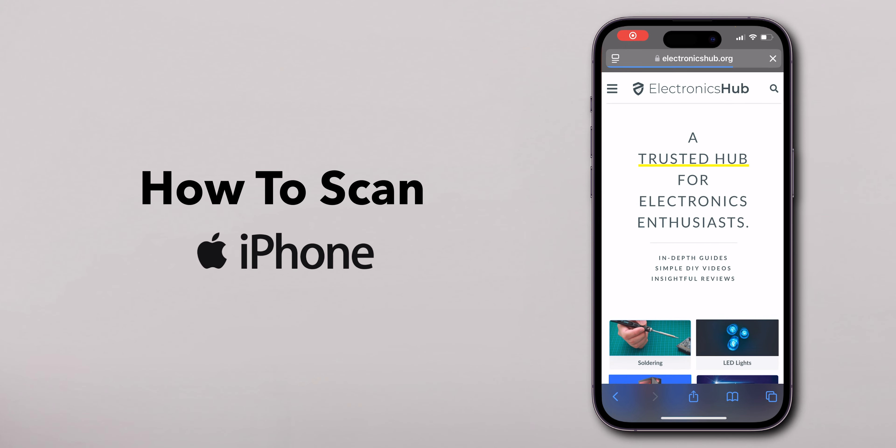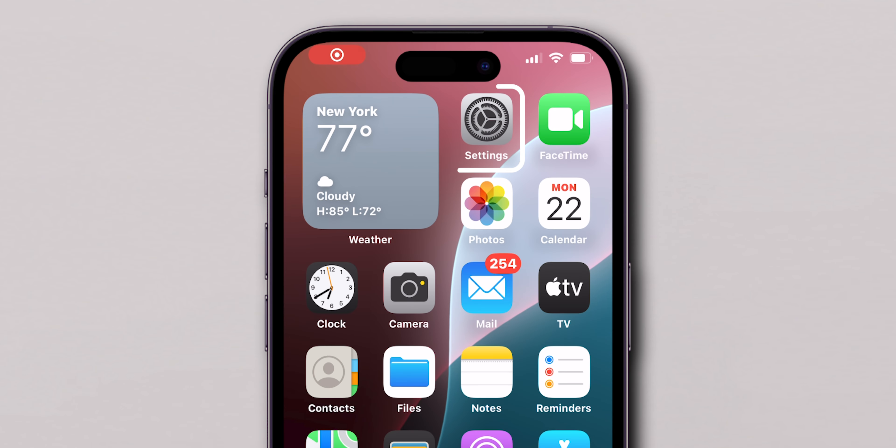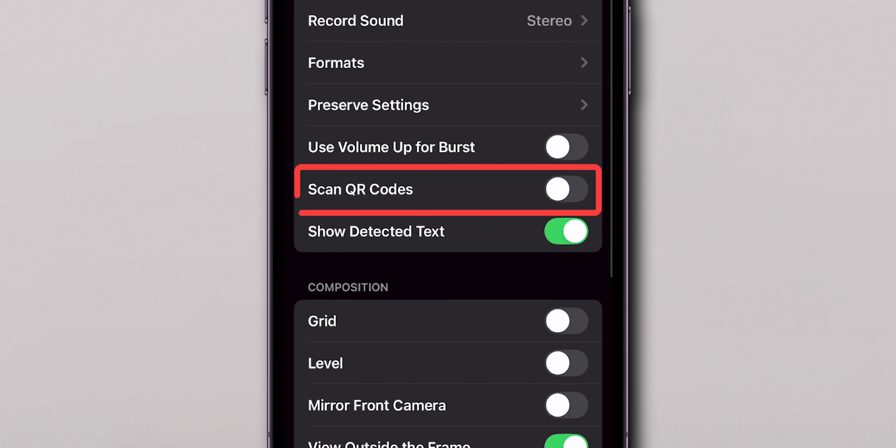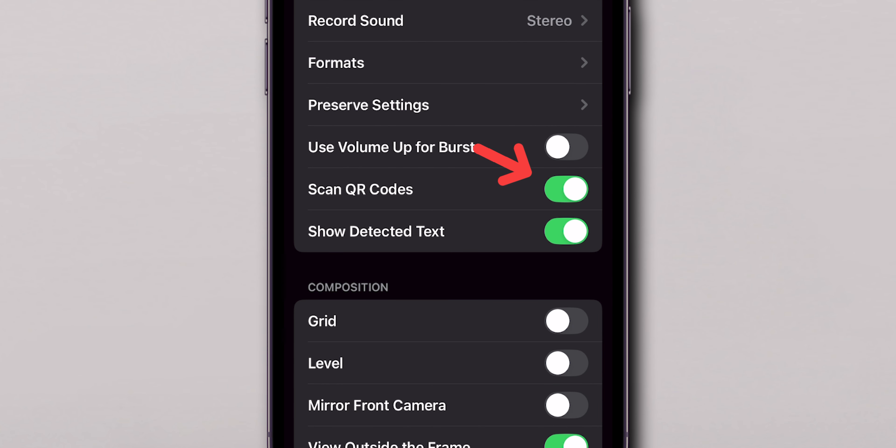How to Scan QR Codes on iPhone. Open the Settings app on your iPhone. Scroll down and tap on Camera. Make sure that the Scan QR Codes option is toggled on — it should appear green.